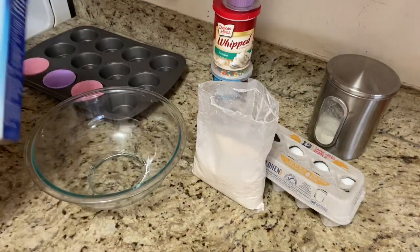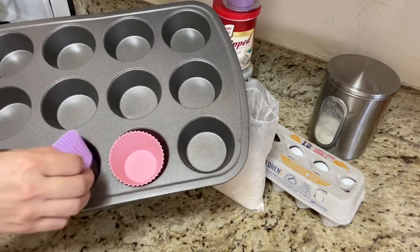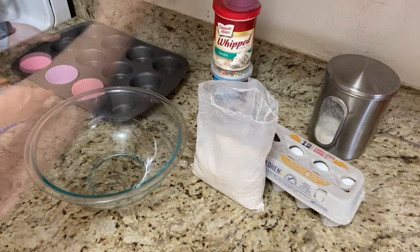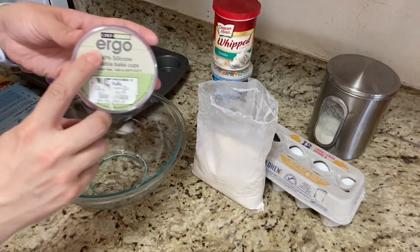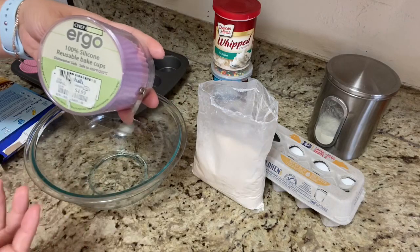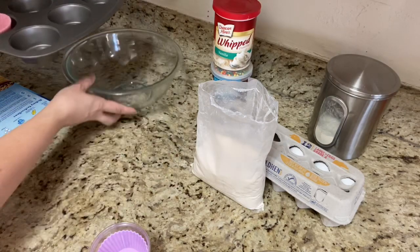We're going to use this, and I've got some silicone cupcake holders, little cups, as opposed to like disposable ones. I got these — they're from the brand Ergo. They were $4.99 and they're 100% silicone reusable bake cups.